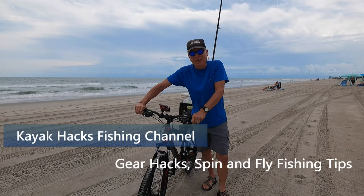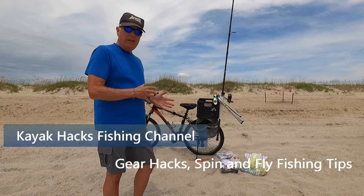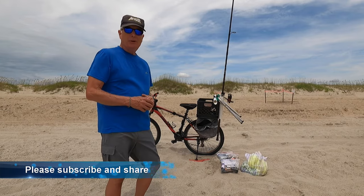Beach bike — let me show you how I got it set up. Before we get into what I'm going to talk about, let's look at some of the issues of just storing it back in your garage.